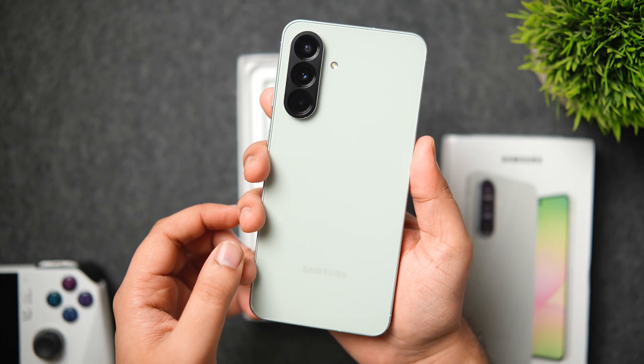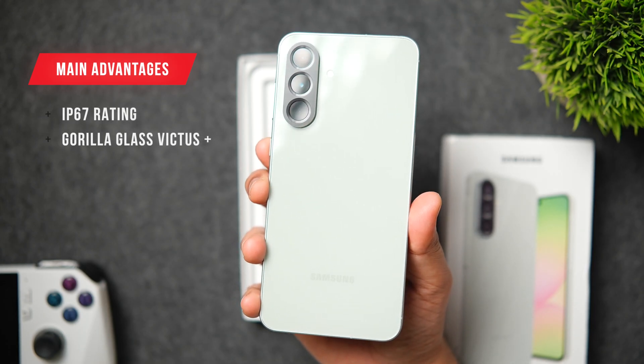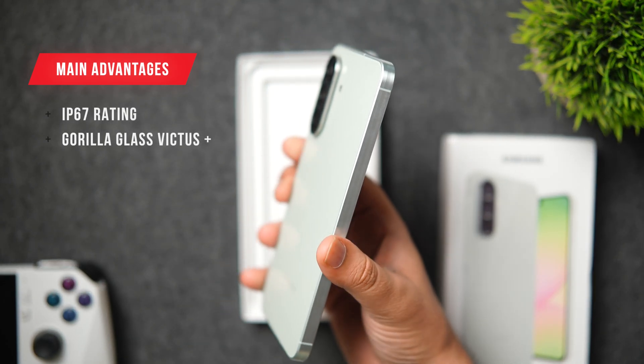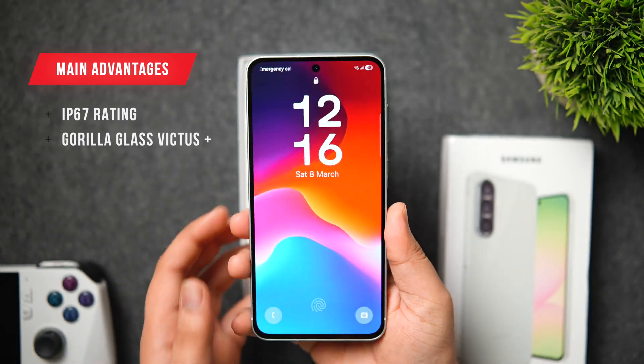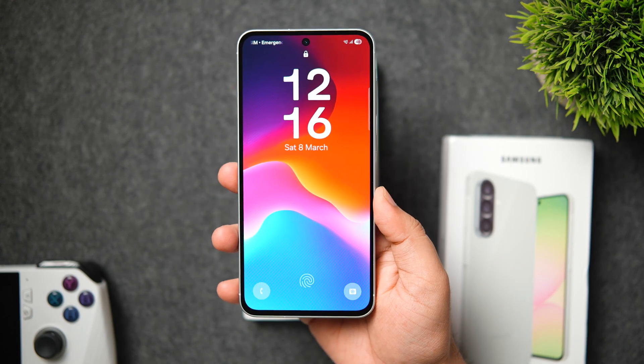It still has the same 5000mAh battery capacity. You also get IP67 for water and dust protection, and the glass on the front and rear is protected by Corning Gorilla Glass Victus Plus — which is definitely awesome since it's something we do not get on many phones in this price segment.